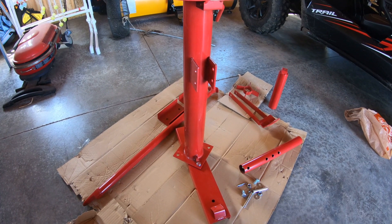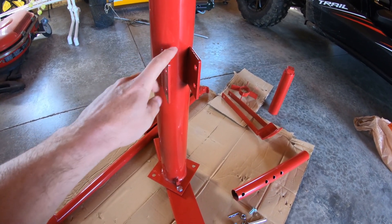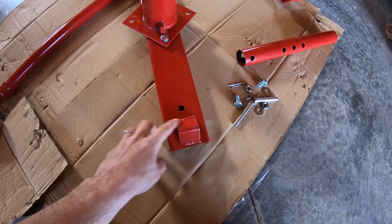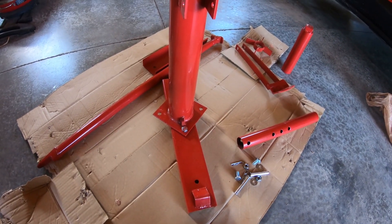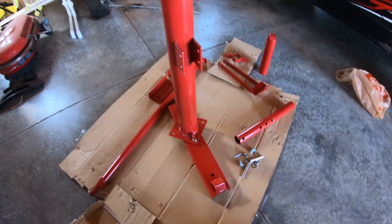When assembling this piece to your stand, make sure that you have your braking bar mounted to the front facing this direction. It goes up against your rim and your tire sits over the top of this. So make sure when you fasten it down that you have that facing the correct way.